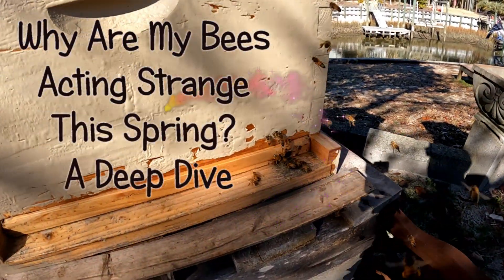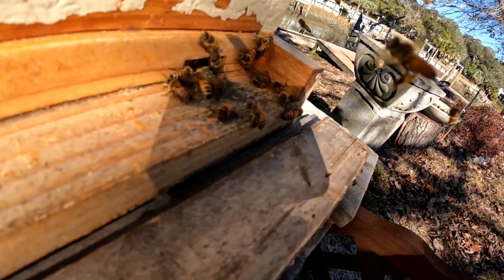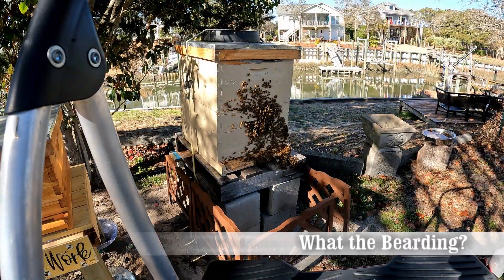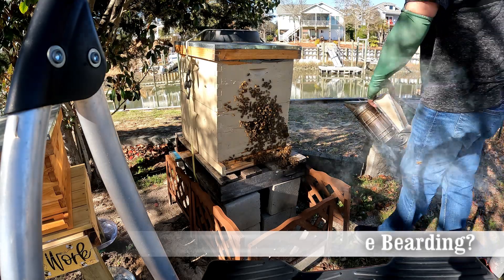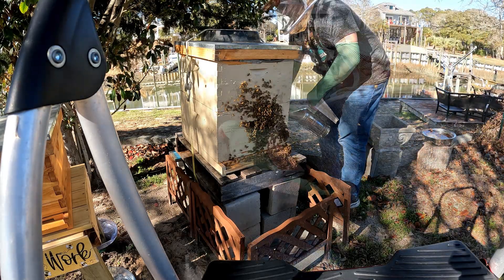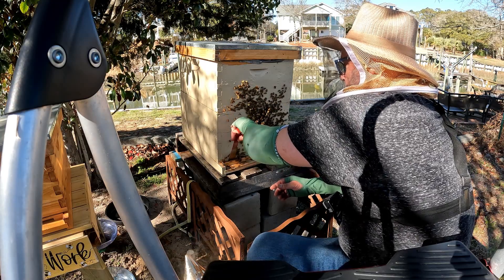As a first-year beekeeper, I can tell you there is a lot to learn with these girls right here. This is early March, and they have already decided they're going to come out and hang out and go collect some pollen. And then one day, they were all bearded up on the front of the box. And I'm like, what is going on? Are they swarming? Because that sounds like something they would do — go out and swarm and try to leave. And I kind of got a little nervous.